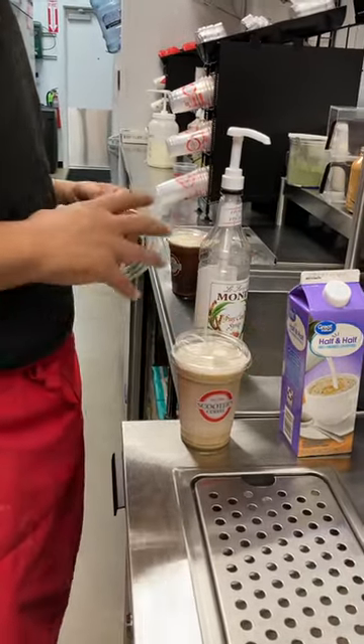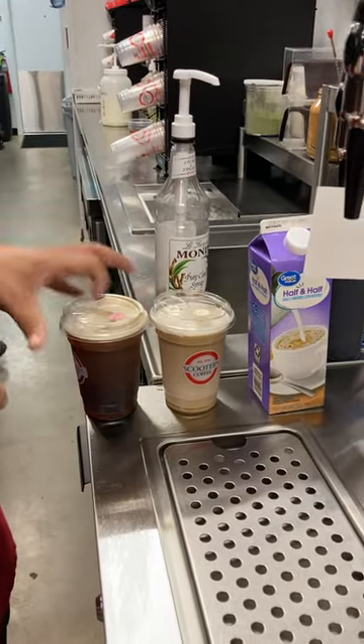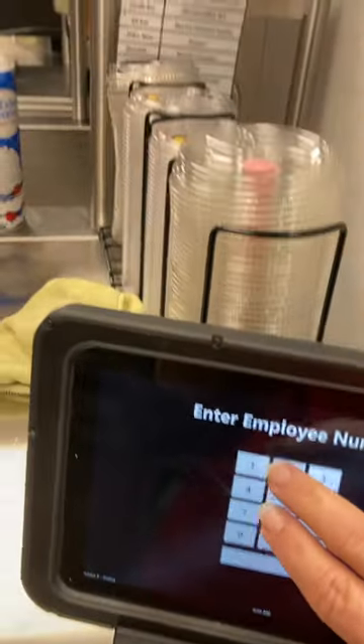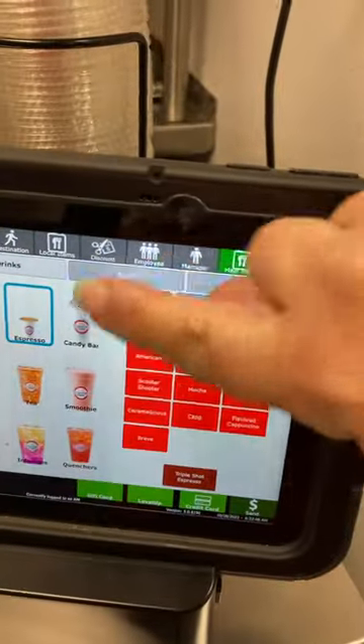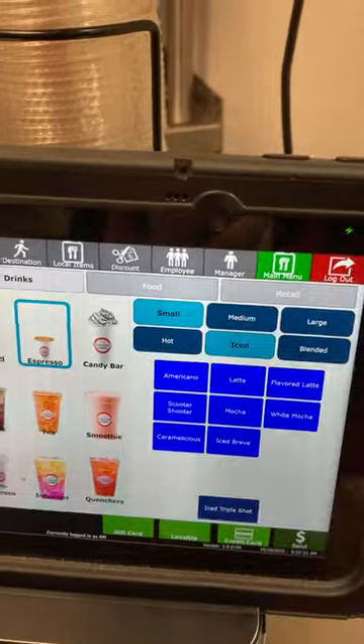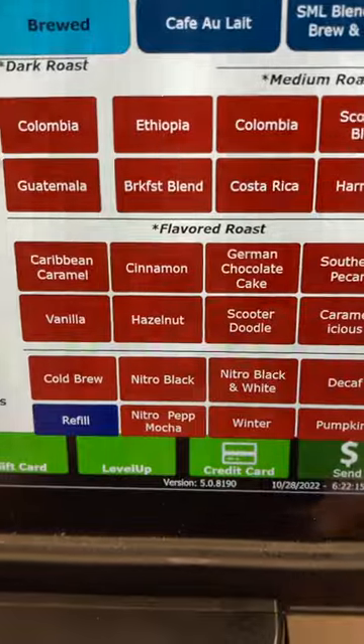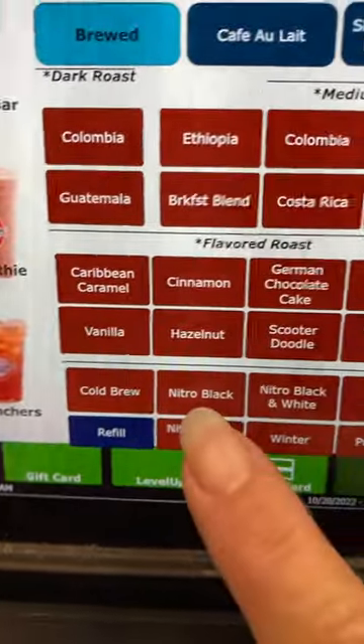There is your nitro black and white and your nitro regular. As you can see, the regular over there is darker than the black and white. Now let's go ahead and get that rung up. You have to select small and iced first, then come over to your coffee section, and down here you're going to have nitro.